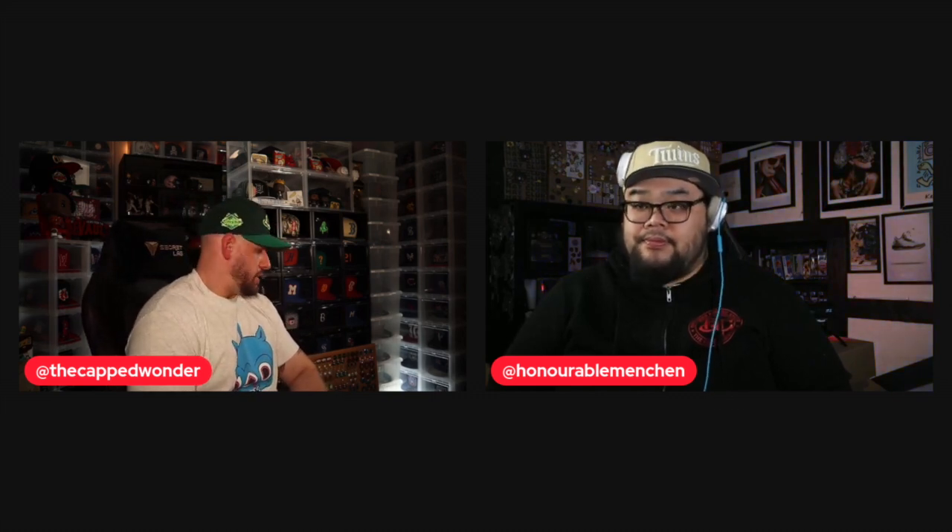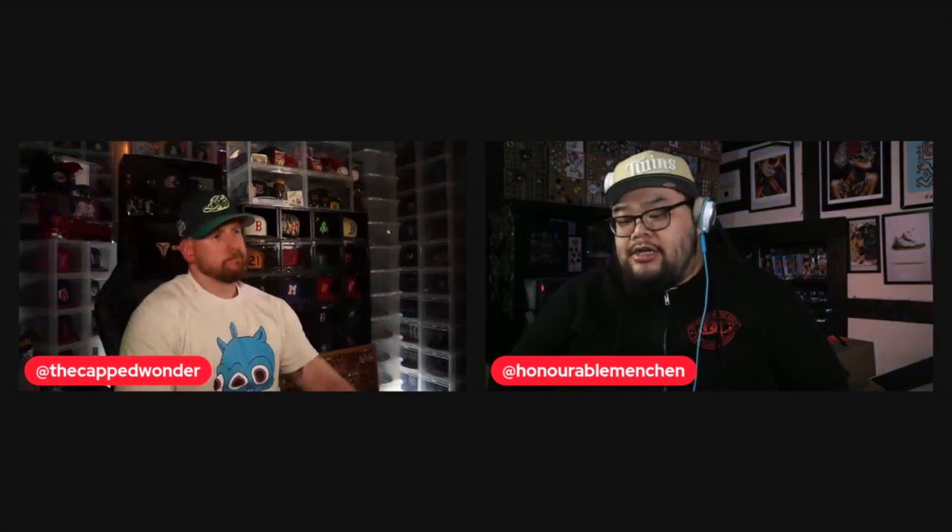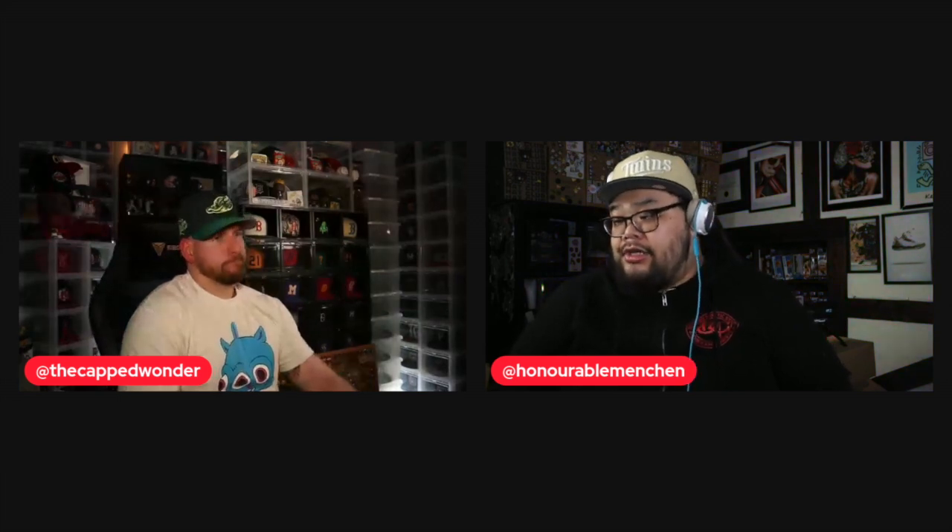Pierre thanks Leon for joining him for the evening. They ask viewers to let them know in the comments which velour hat is their favorite, follow Topperz Store USA and Topperz Store Mott Haven for future release information, and subscribe and like the video. Leon and Pierre sign off.